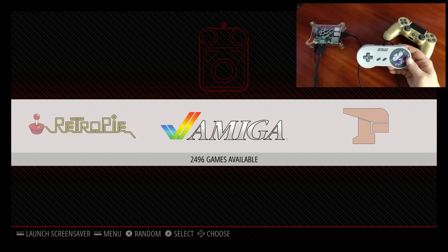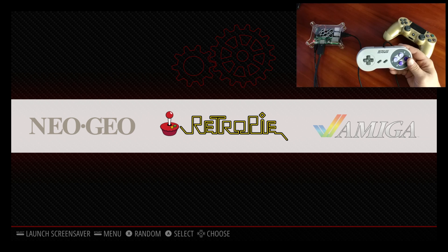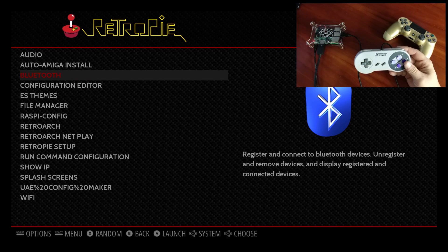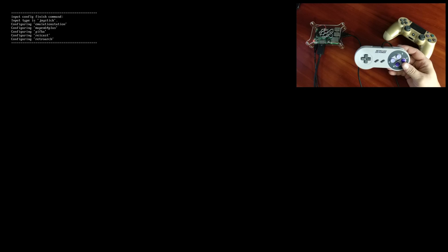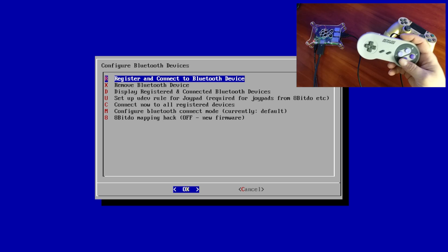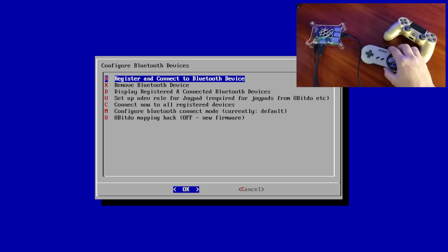So now that we have some kind of controller set up, we need to move over to the RetroPie menu. We're going to go in here and then scroll down to Bluetooth. We're going to enter the Bluetooth menu. From the Bluetooth menu, we're going to go to register and connect a Bluetooth device.